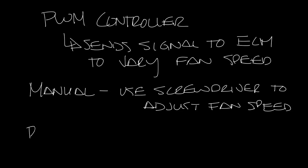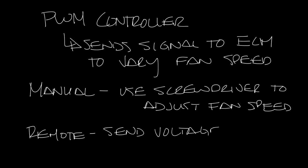The other option is a remote PWM, which sends a voltage signal from the DDC controllers to the ECM motor.